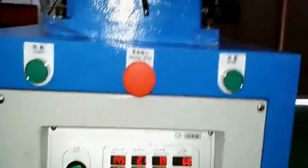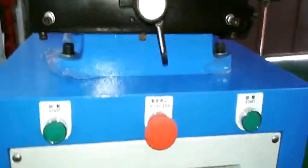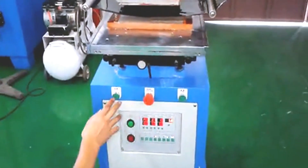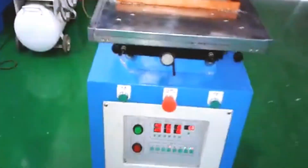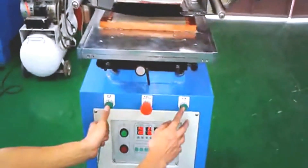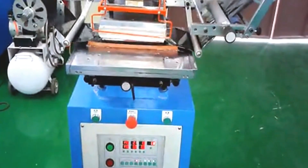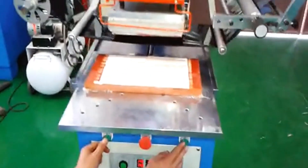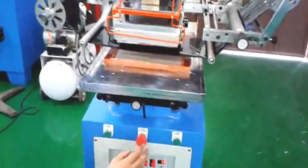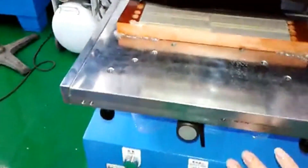To restart after an emergency stop, press this button and the other button at the same time and the machine will turn on immediately. Press the emergency stop immediately if needed to make sure the machine is safe for anybody operating it.